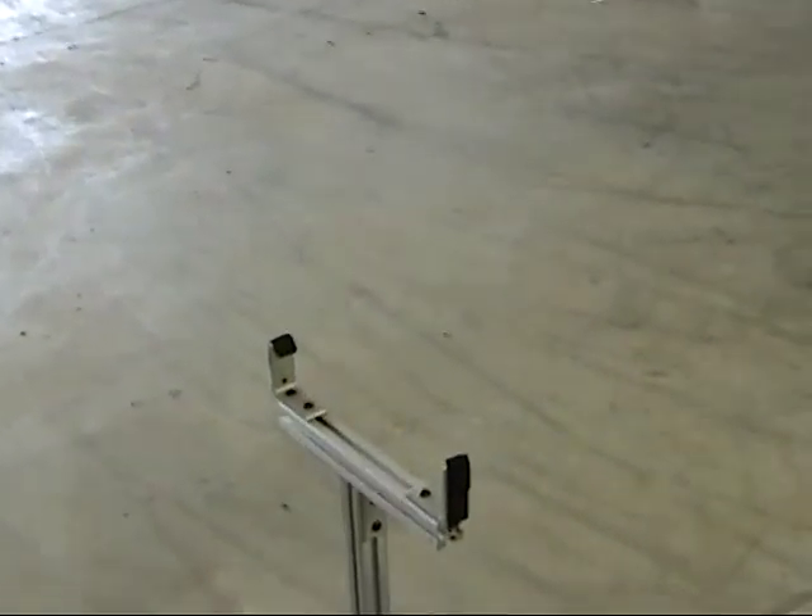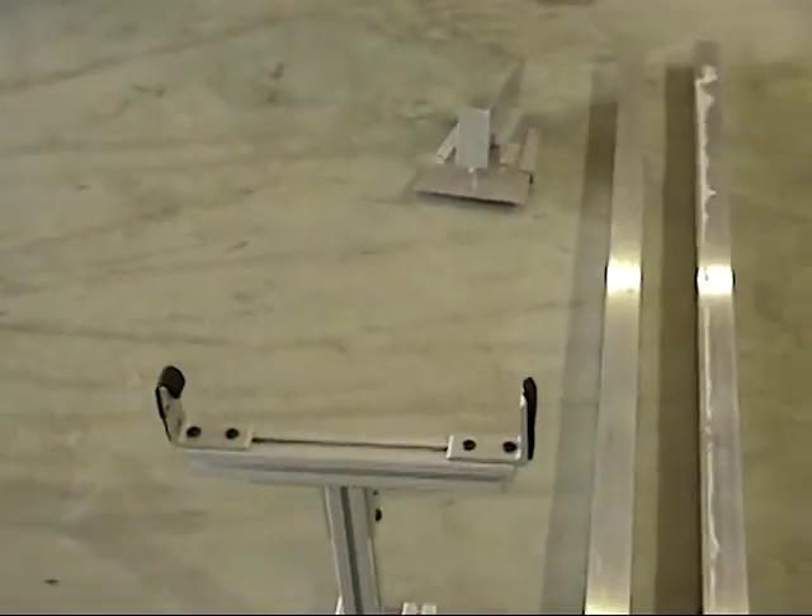Hello. This is a videotape of fixtures and the airplane. We'll go over the fixtures first.